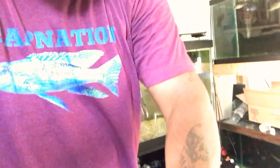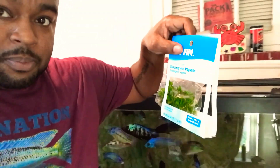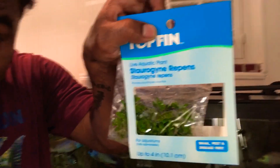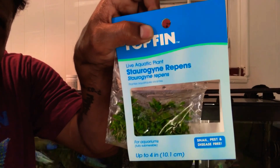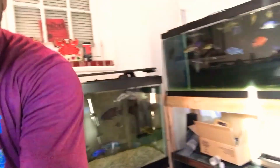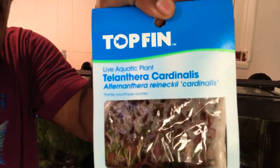I also got some grassy stuff — Staurogyne repens, something like that. You can see the name. Y'all know I'm a beginner planter, so expert planters please chime in and let me know about these plants. From reading the research, one said low light and the other said it needs a lot more light, but it said it can handle a wide pH range.